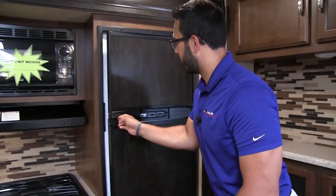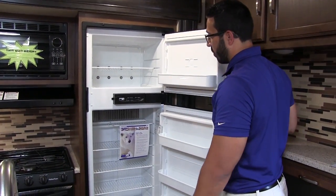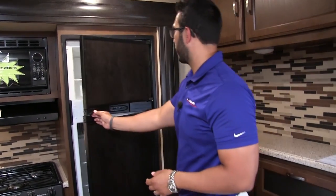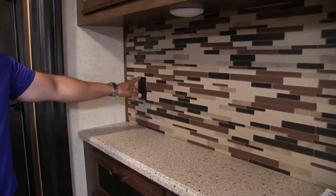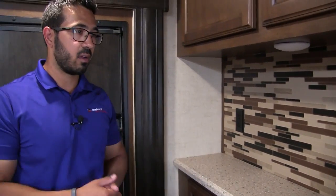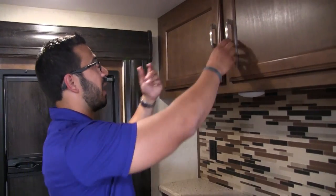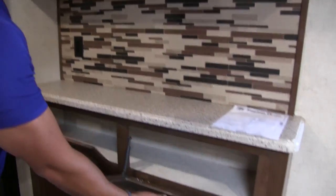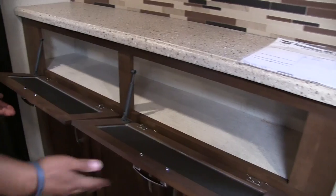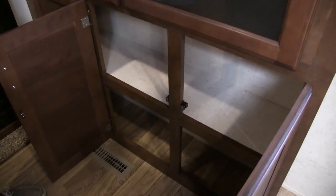Right over here is your Norcold fridge freezer — nice and big at eight cubic feet, so plenty of space. This unit runs off both propane and electric and also has automatic switchover. I do like the Norcold brand. There's an additional electrical outlet here — a nice little bar hutch area. Some additional storage right up top, and both doors drop down with struts built in so they won't damage your cabinets. Additional storage all along the bottom as well.